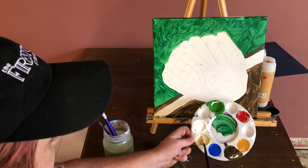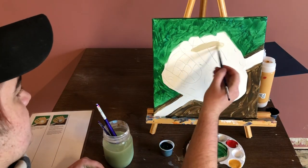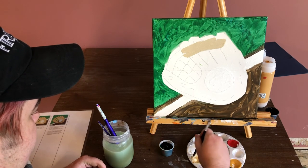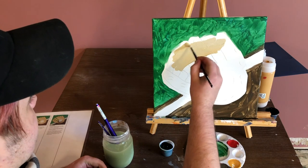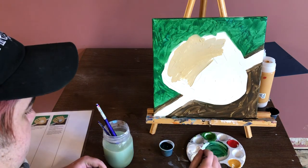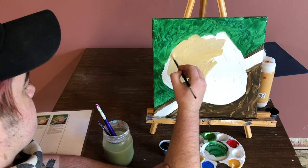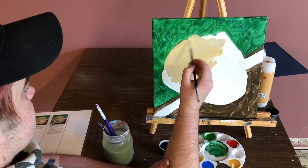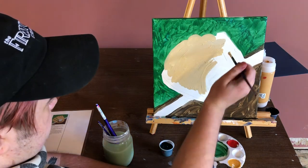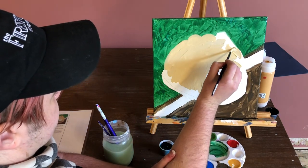That looks pretty close to a baseball glove. So I'm going to paint in this whole thing around our ball. You should be able to see your sketch lines right through this color as long as you don't paint super heavy. You definitely don't want to put down too much paint where you can't see your lines. On the outsides near these lines I'm going a little more carefully and slowly so that I can get a nice sharp edge.